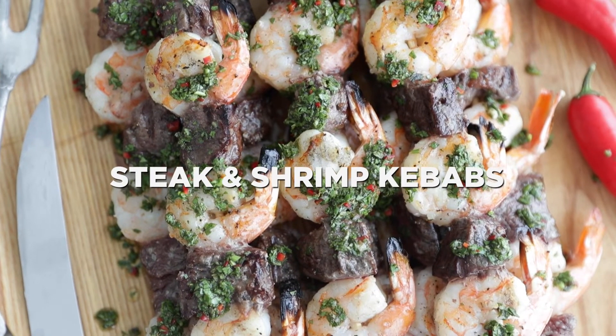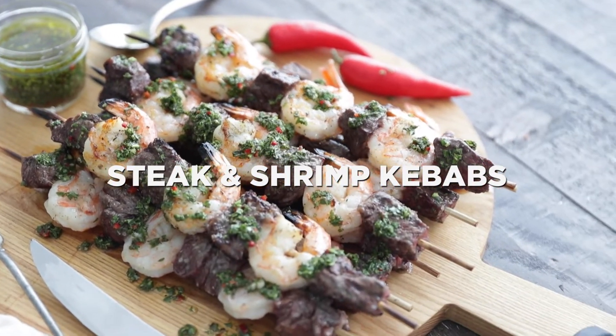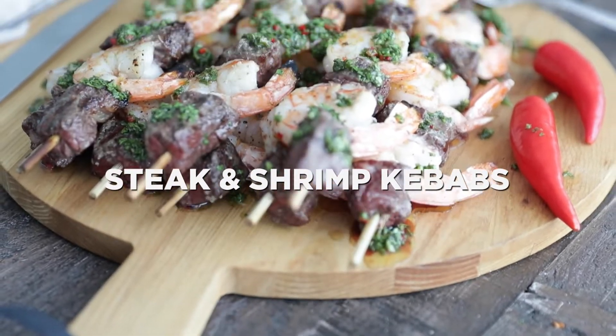Thanks so much for stopping in. Chef Billy Parisi here with Heinen's, and I'm gonna show you how to make grilled steak and shrimp kebabs with a chimichurri sauce.